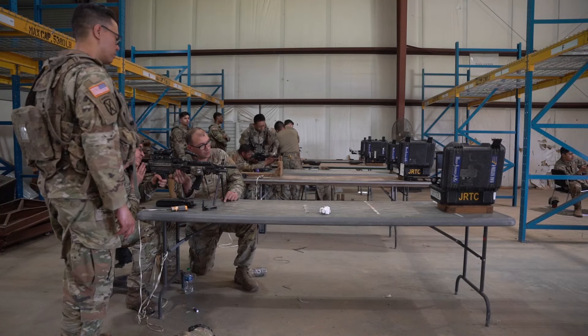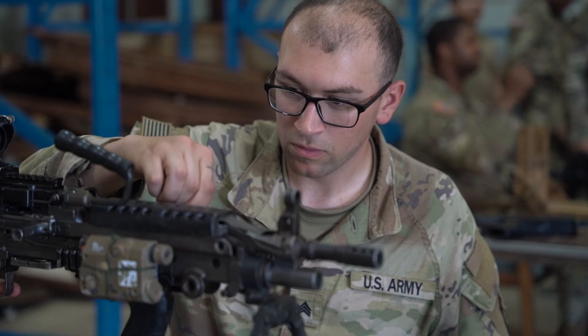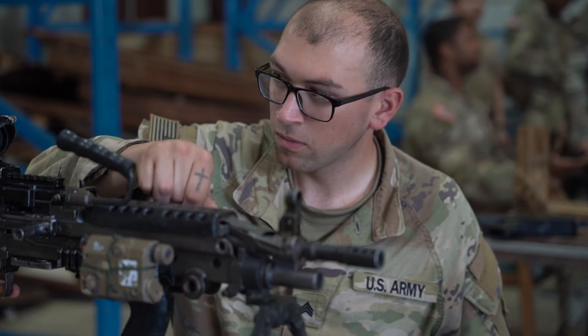MILES — the reason why we have it and the way it's so effective is we have to sit here and calibrate it through civilians and military counterparts to where it's effective and it's accurate, so that way we can go out and when we train, we can simulate real-world training.